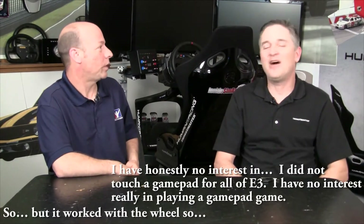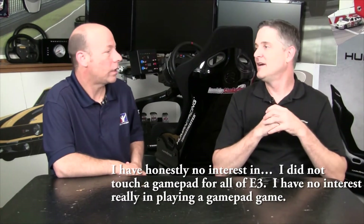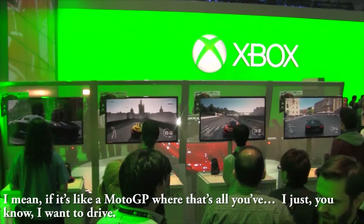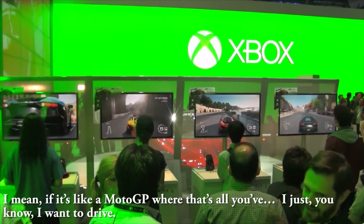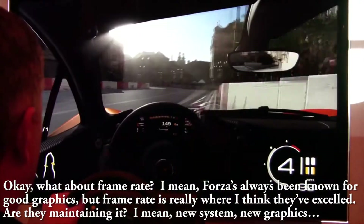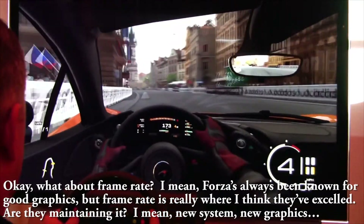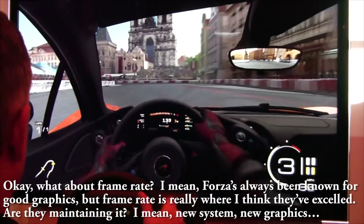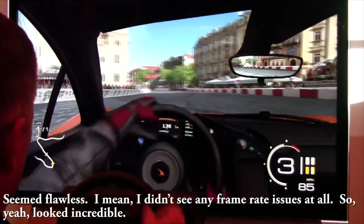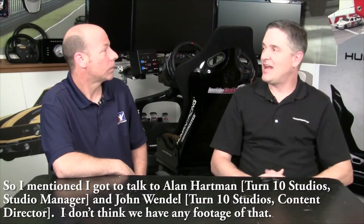I didn't touch a gamepad — I have no interest in playing a sim racing game on a gamepad. As for frame rate, Forza has always excelled there, and on this new system the graphics seemed flawless. I didn't see any frame rate issues at all. It looked incredible.